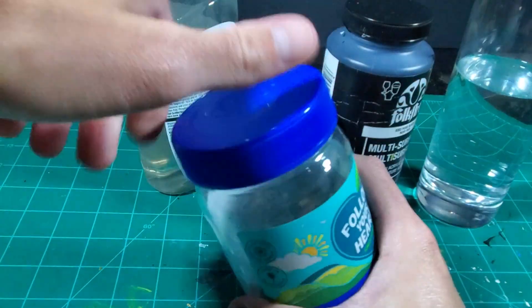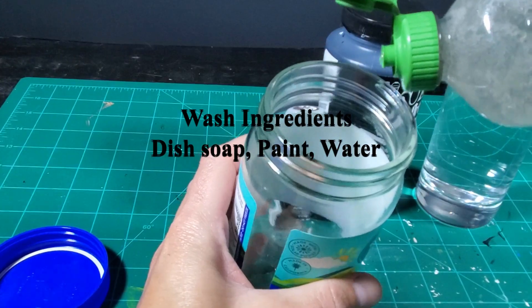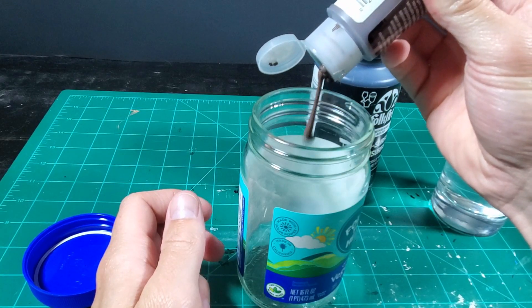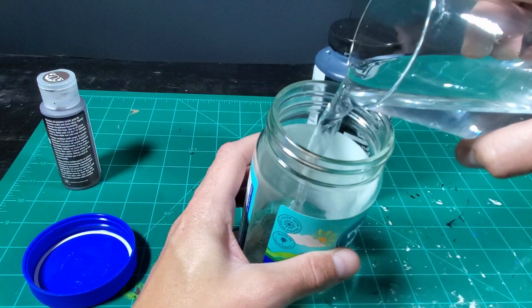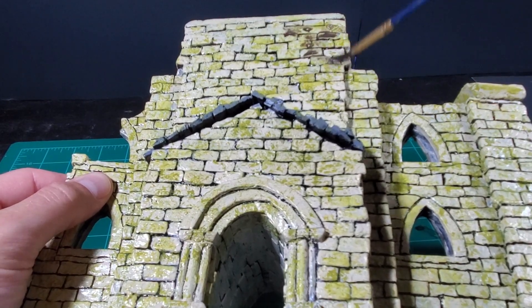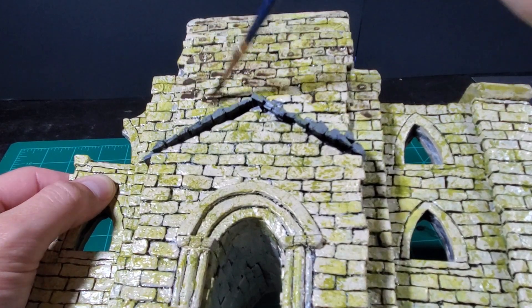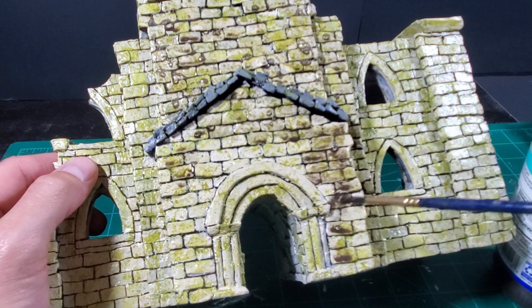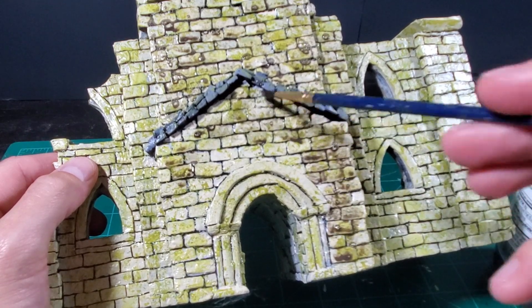Next I'm going to make a homemade dark wash with dish soap, brown and black paint, and water. Don't be afraid to mess around with the ratios of paint depending on how dark or light you'd like it. Using the wash I just made, I start applying it over the entire model. Do make sure to cover your work in a layer of clear coat or varnish beforehand, otherwise the paint will peel off. Ask me how I know.